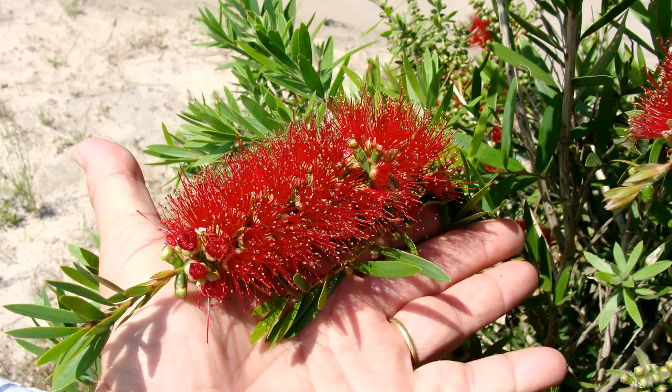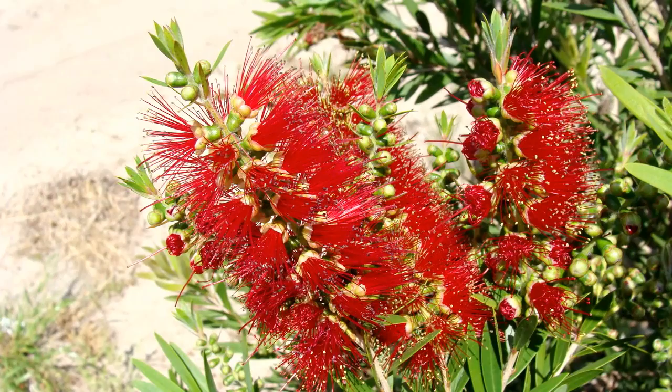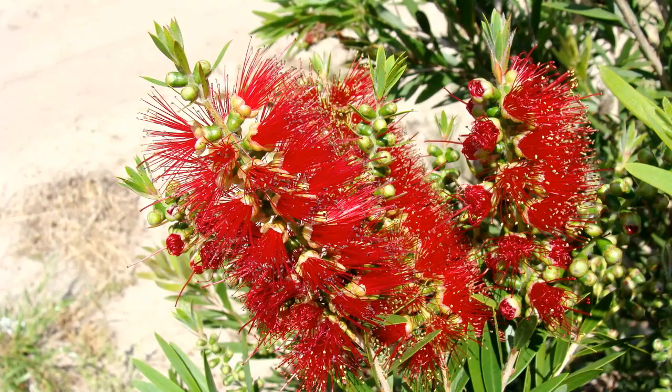MacArthur is a cross between the popular Little John and Captain Cook varieties. MacArthur not only flowers more profusely, but has the dense form you need from a bottlebrush. It works well in humid or hot dry climates, and also does well in frost.